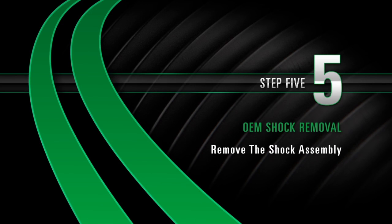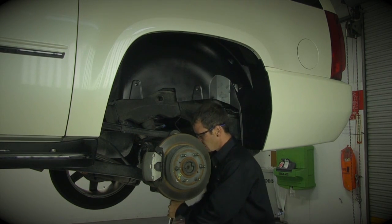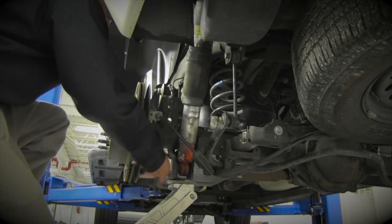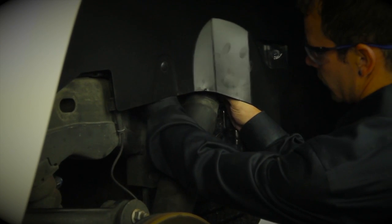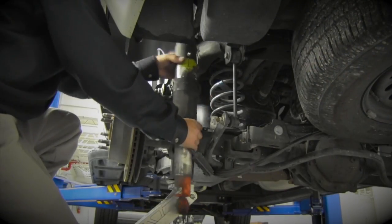Removal Step 5: Removing the Shock Assembly. You may need to use the floor jack to relieve pressure from the upper and lower shock absorber bolts. Remove the lower shock nut and bolt, then remove the upper shock nut and bolt. Finally, remove the shock assembly from the car.